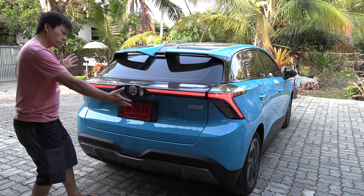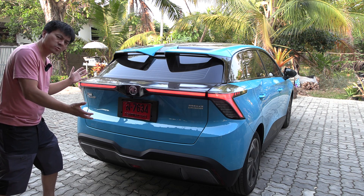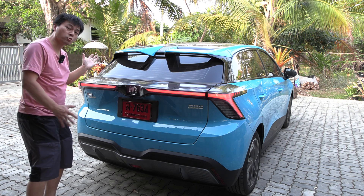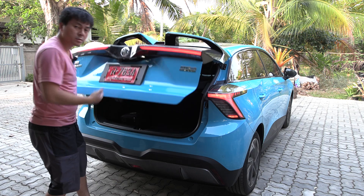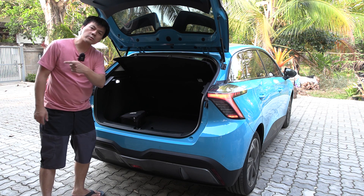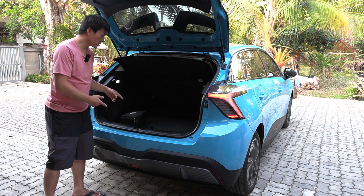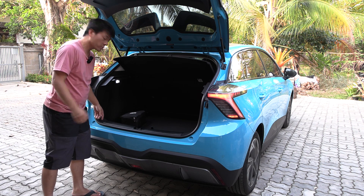The interesting back end of this MG4 looks kind of sporty and also futuristic. We have this spoiler here that improves the aerodynamics and drag coefficient. It has no kick sensor, just a manual tailgate — it's a budget car after all. I have an Aura Goodcat nearby, and the Aura Goodcat has a very similar size to the MG4, but we have more space here in the MG4 than the Aura Goodcat.